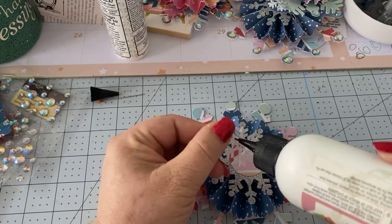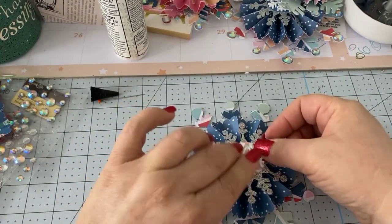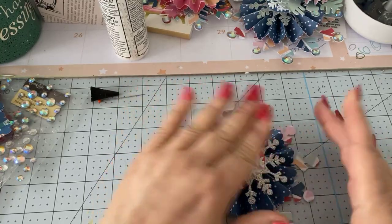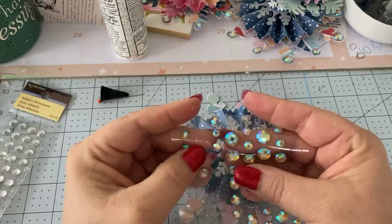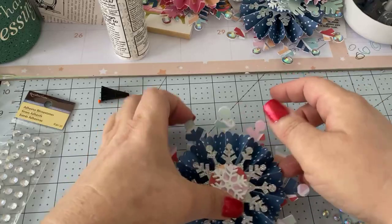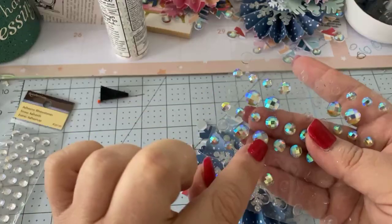If you're comfortable with a glue gun, it works really well for rosettes, but I try to avoid them at all costs. So I wanted to show you a different way. Now I'm just taking my rhinestones — I've been using these prism ones. For the large ornament I'll use a bigger rhinestone, and then the smaller rhinestones for the smaller pieces.